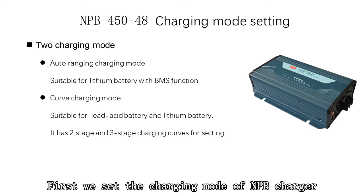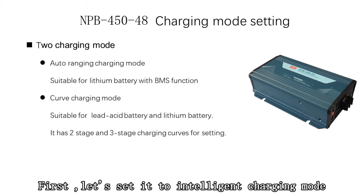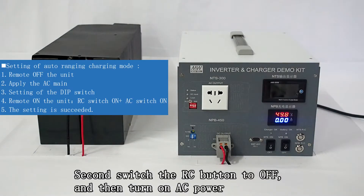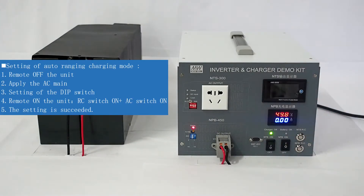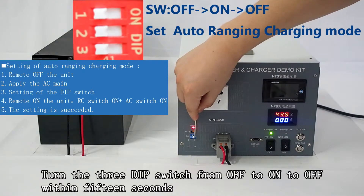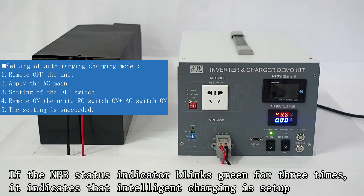First, let's set the charging mode of the NPB charger. The NPB has curve or intelligent — two charging modes. Let's set it to intelligent charging mode. Turn the RC button to the off status, then turn on AC power. Within 15 seconds, turn all dip switches from off to on to off. If the NPB status indicator blinks green three times, it indicates that intelligent charging is set up.